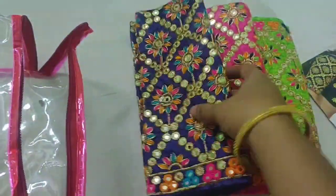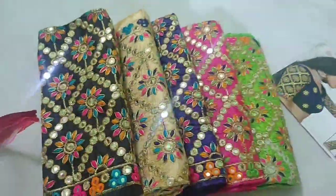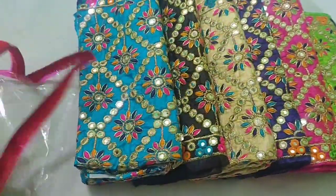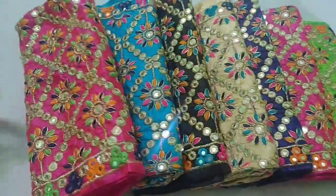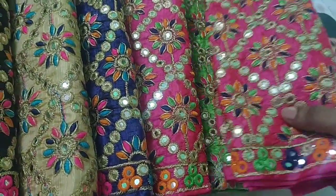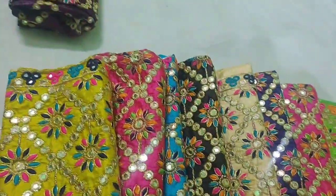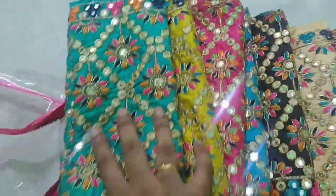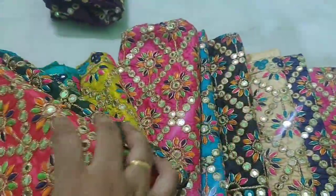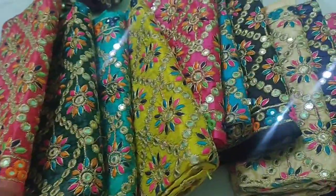This is a shiny blouse. This is light green, this is pink, dark blue, this is a sandal, this is a black color, this is a brown green, this is a pink color, this is a lighter shade, this is a dark pink color, this is a gold color, this is a yellowish color, this is a brown green, this is a black color, this is a blue color, this is an orange color, this is a dark green, this is a yellow color. The blouse has a bit of blue beetroot.